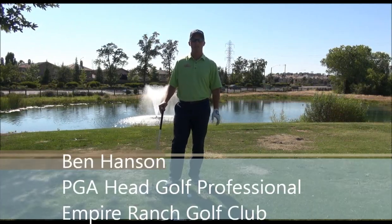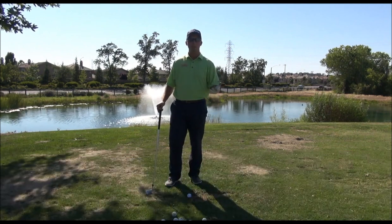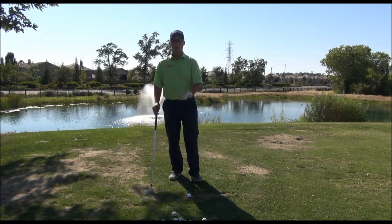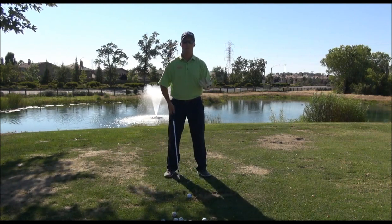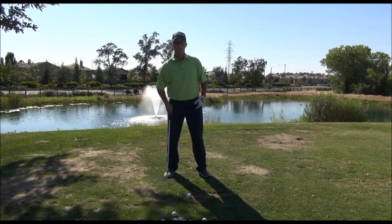Hi, Ben Hanson here to talk to you today about fat and thin misses. Many of my students come to me with this issue — they don't hit their irons very well because they hit the ground first, or they hit upward on the golf ball and top it: fat and thin. So how do we fix this? The main reason why most of us hit this type of shot is because the bottom of our swing occurs before we get to the ball.